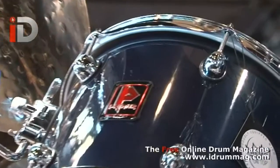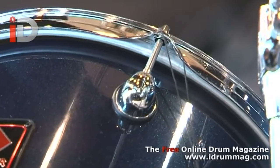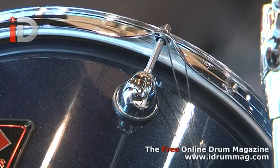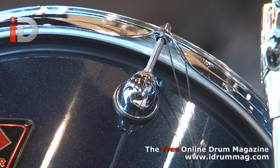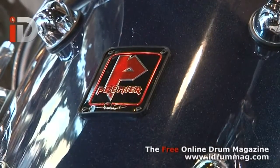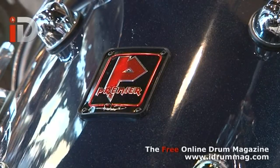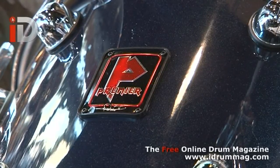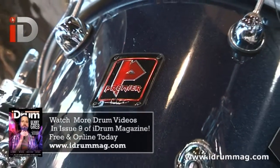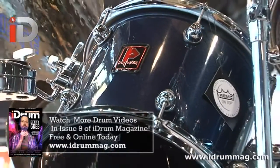You'll see that the lugs are a smaller version of the current Janista lug. The shells are all 100% US maple and they've also got a custom P badge that we've made with the Iron Maiden style P with Nico's signature underneath. But every drum set is actually supplied with another full set of badges with the classic Premier P with Nico's signature if that's what they're looking for.